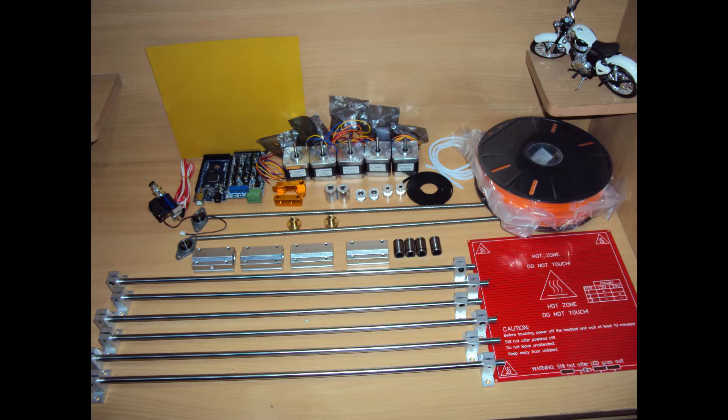All the components I am going to use — all the smooth rods and linear bearings — are of 8mm diameter.